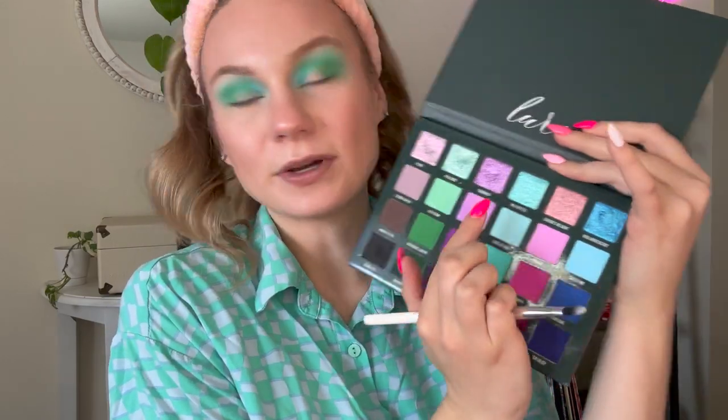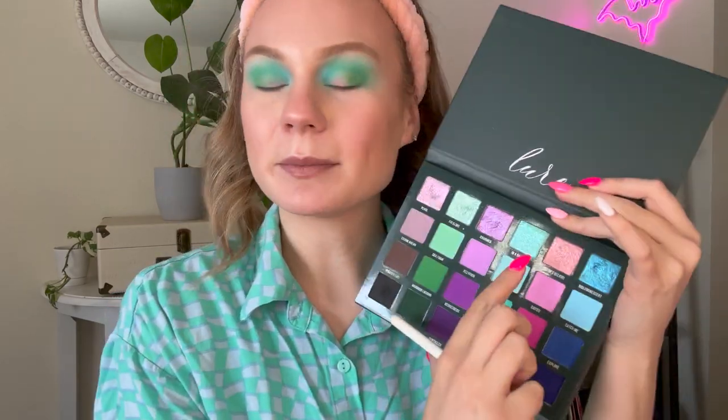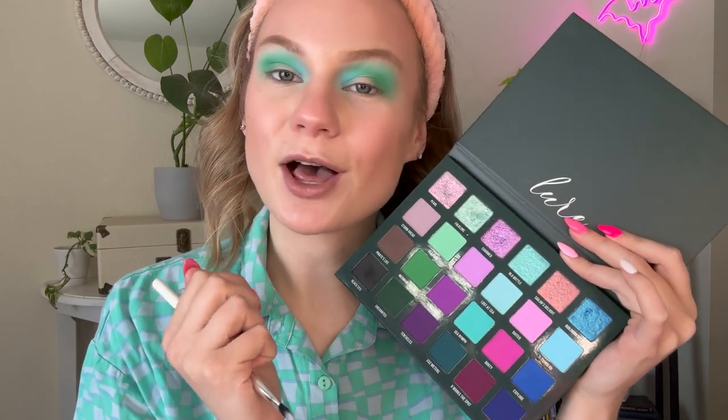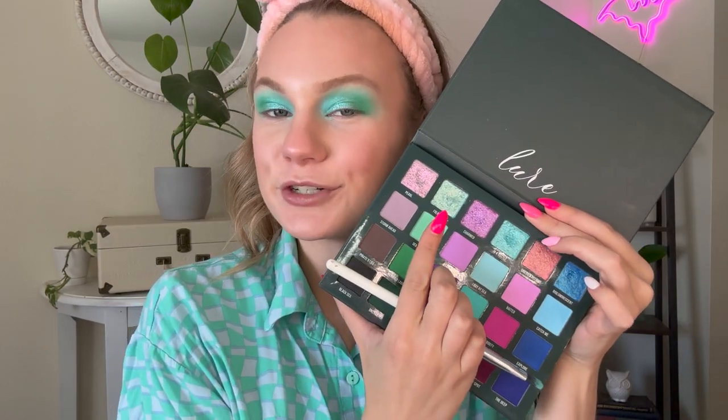For my lid today, I'm going to hop into In a Bottle, which is the aqua shimmer. I did use the green shimmer in yesterday's look, so I'm going to start with In a Bottle and see how I like it all over the lid. If I feel like I need a little more green, I'll hop into the green shimmer as well. I think I'm also going to hop into Folklore, which is that green shimmer, and pop it right on the outer corner. I'm going to do a winged eyeliner — a twist, doing some white winged eyeliner — and just take the smallest bit of that green shimmer on the corner.